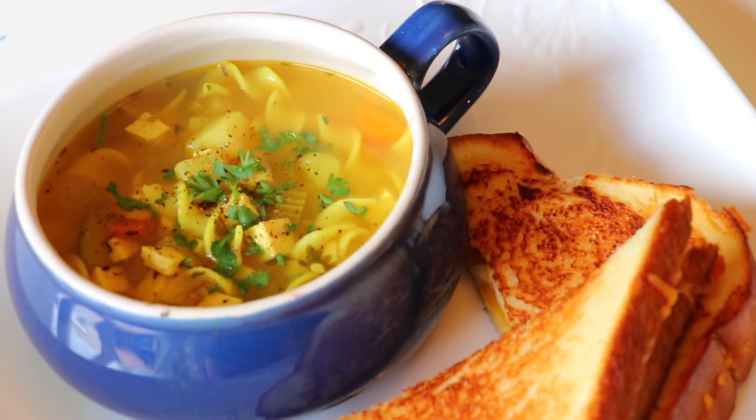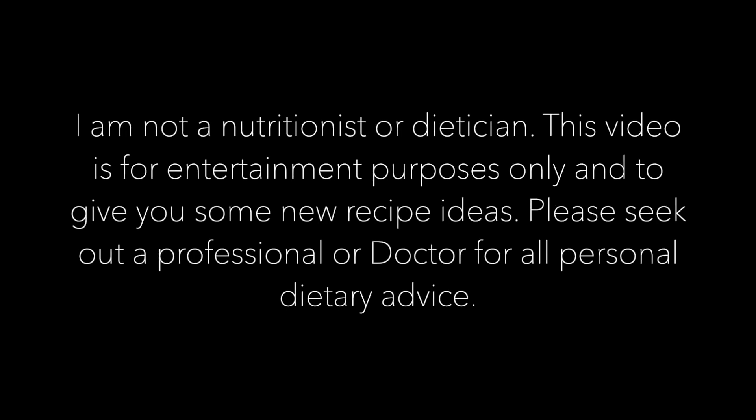Hey everybody! I'm doing another what I eat in a day video as a vegetarian. I know you guys love these videos so I thought I would do another one for you guys.